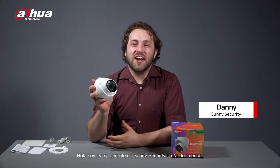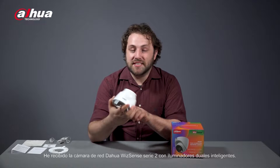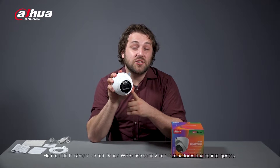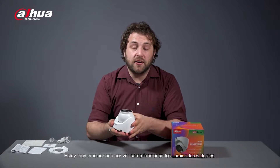Hi, I'm Danny. I'm the manager at Sunny Security in North America. I have received the Dahua WizSense 2 Series Smart Dual Illuminators network camera. I'm really excited to see how the Smart Dual Illuminators work.